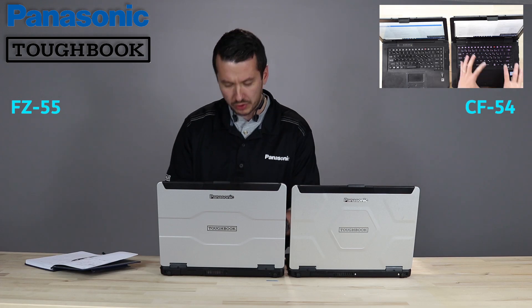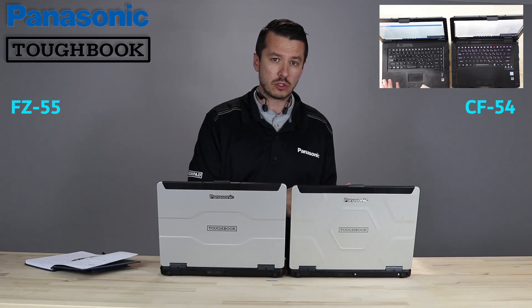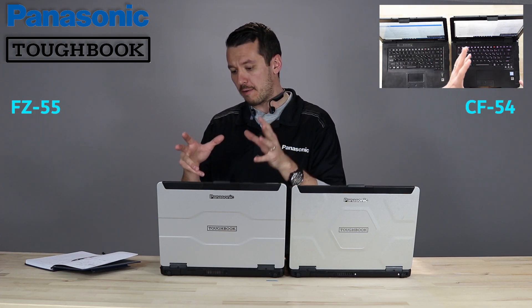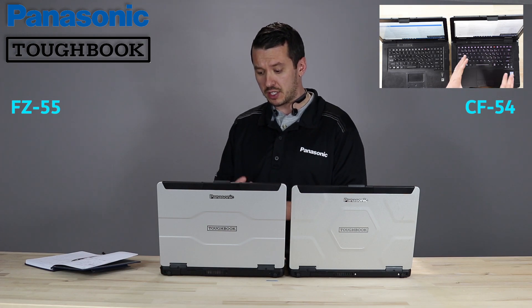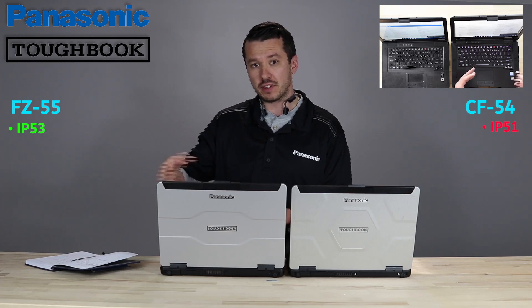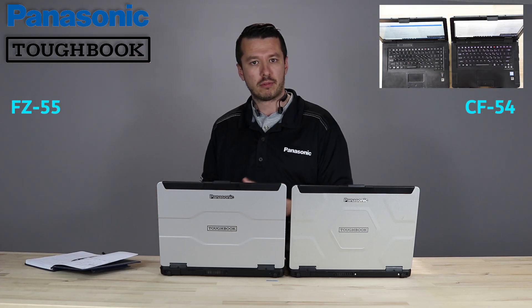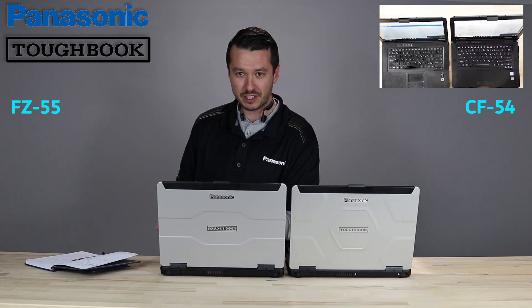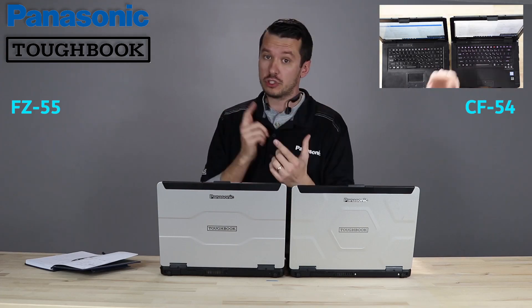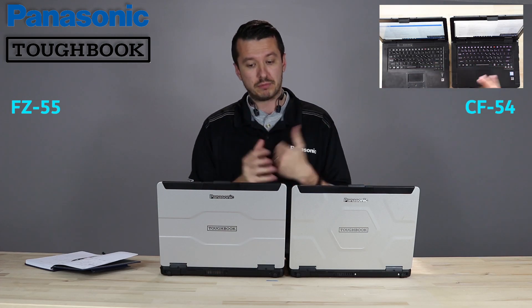As far as the durability ratings of the basic chassis, the 54 was IP51 — rated against dust protection but not dust tight, and pretty much drips of water. The 55 has the same solid dust protection — not dust tight — but they upped it to IP53, so it can take unpressurized water and be okay with it. If you spill a big gulp right next to your 55 and it splashes on it, it should be just fine. This is not fully rugged, so you won't see fully rugged durability, but you also won't see fully rugged prices. The 55 has a better durability rating than the 54, but you still don't want to kick it around the parking lot.